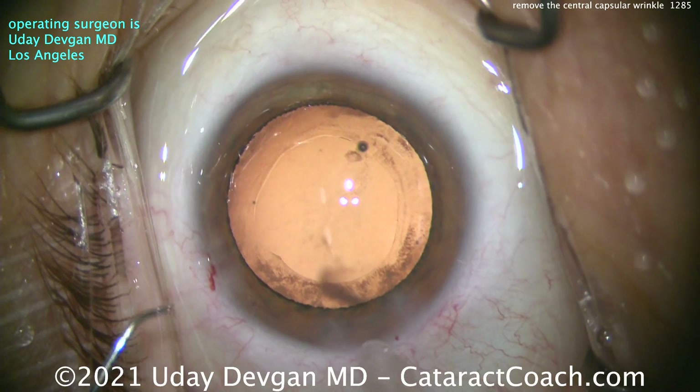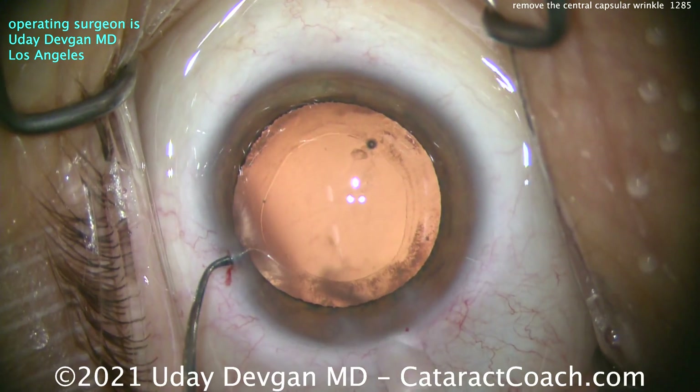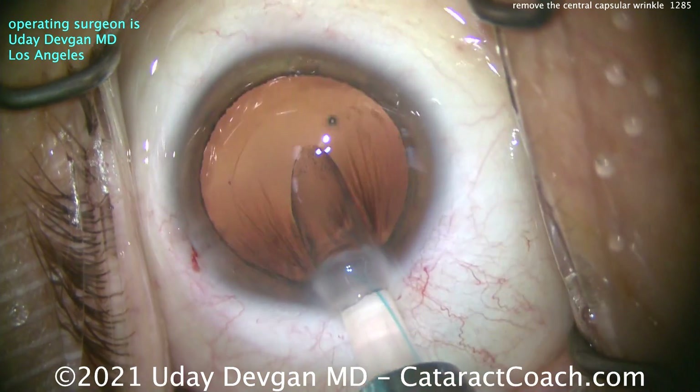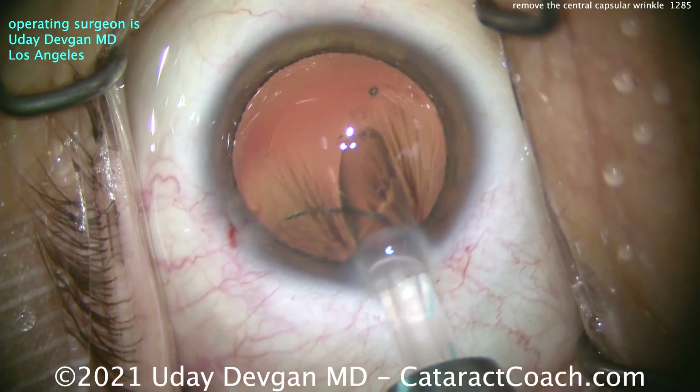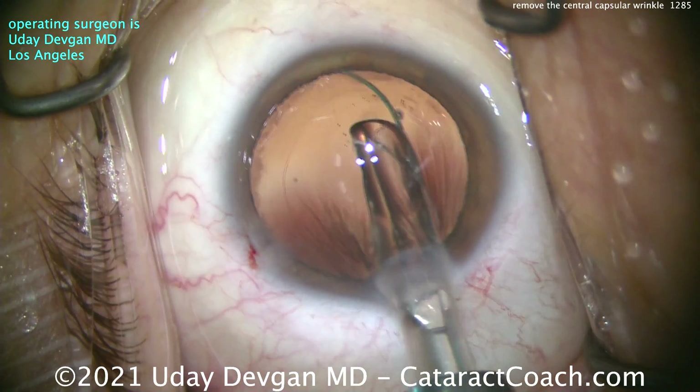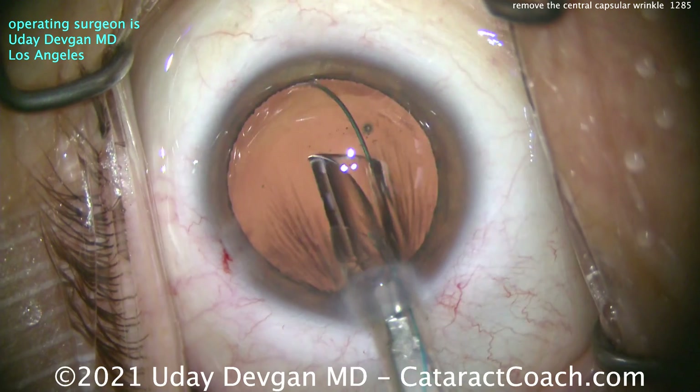We'll polish up the lens capsule after we get the lens in. Let's deliver this lens — a three-piece lens. This is a meniscus lens. If you don't know what meniscus means, go to CataractCoach.com and use the search box and type in meniscus. Come on.